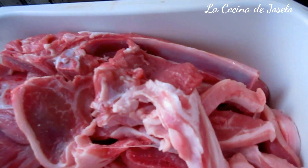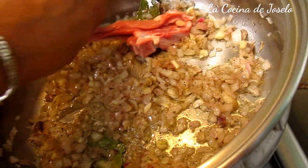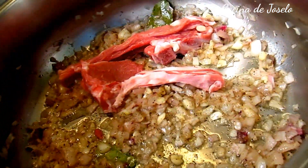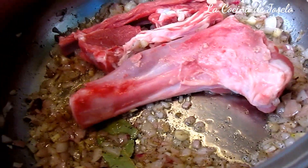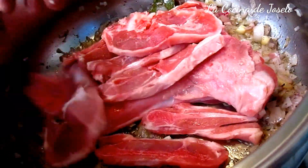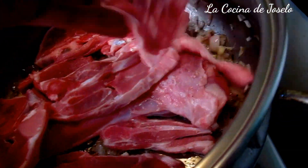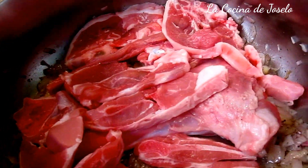Todo tipo de carne que yo compro en pieza así, la paso por agua, la escurro bien y tal cual la voy a poner. Voy a poner en este caso mi cordero — xai. Esto también va a ser en trozos, en cortilitas, en filetes. Está caminando bien. Y después lo vamos a remover para que esté vuelta y vuelta.